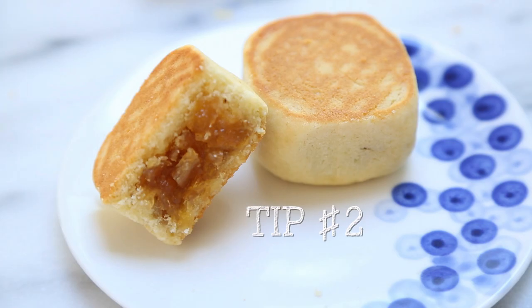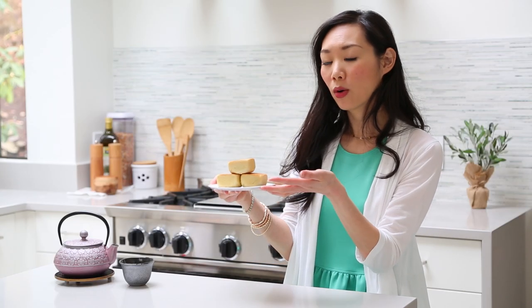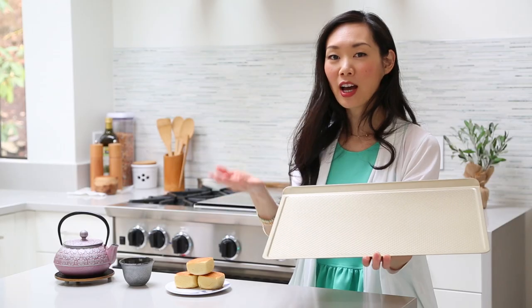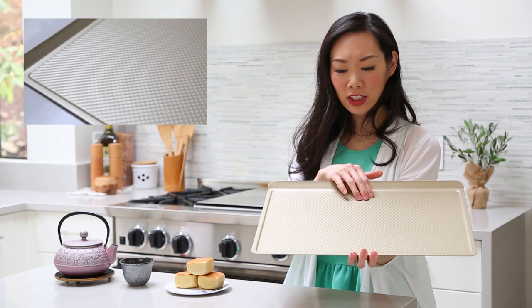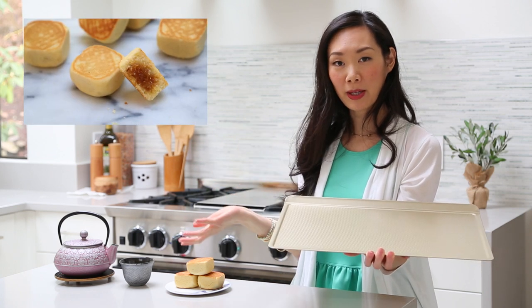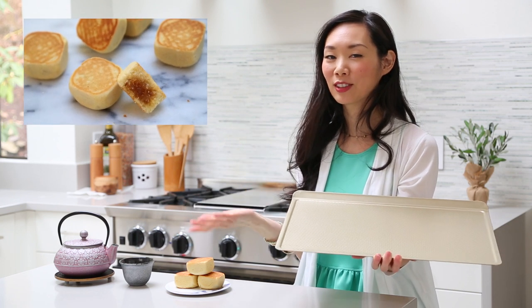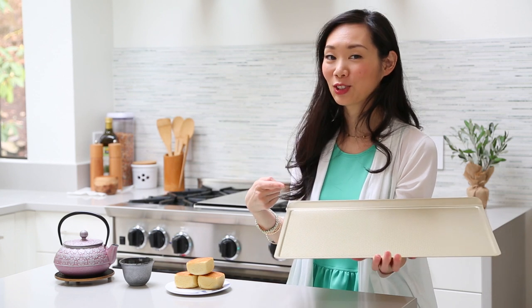Tip number two. When baking pineapple cakes, you can just use a regular cookie sheet, or if you want to get nice grill marks like you see here — this is actually kind of a fluke. I was using my new cookie sheet from Williams-Sonoma and it has some textured diamond-shaped marks on top. When I cooked my pineapple cakes, it came out with grill marks, which looked really neat. So if you're going for extra style points, consider getting a textured cookie sheet.